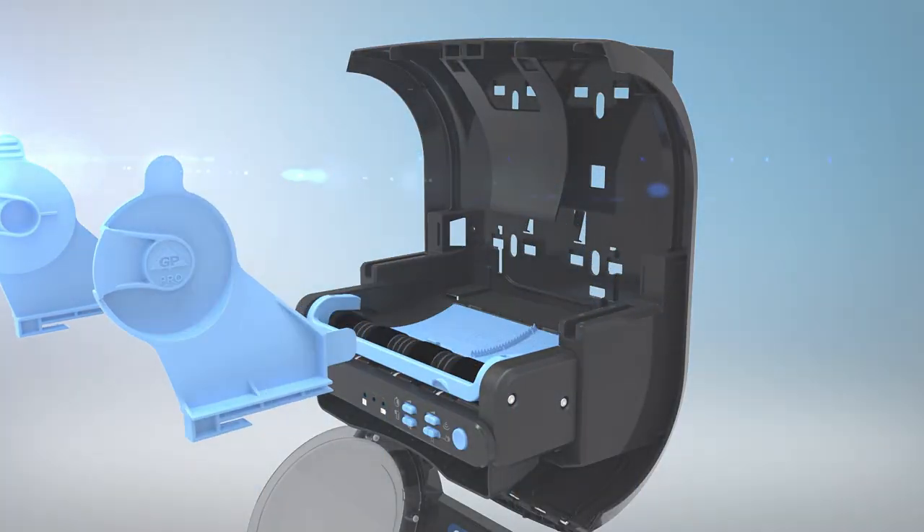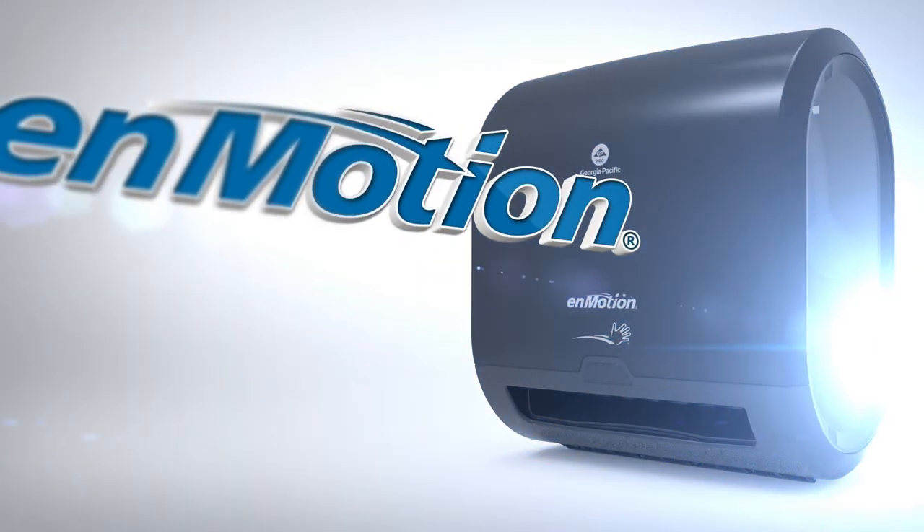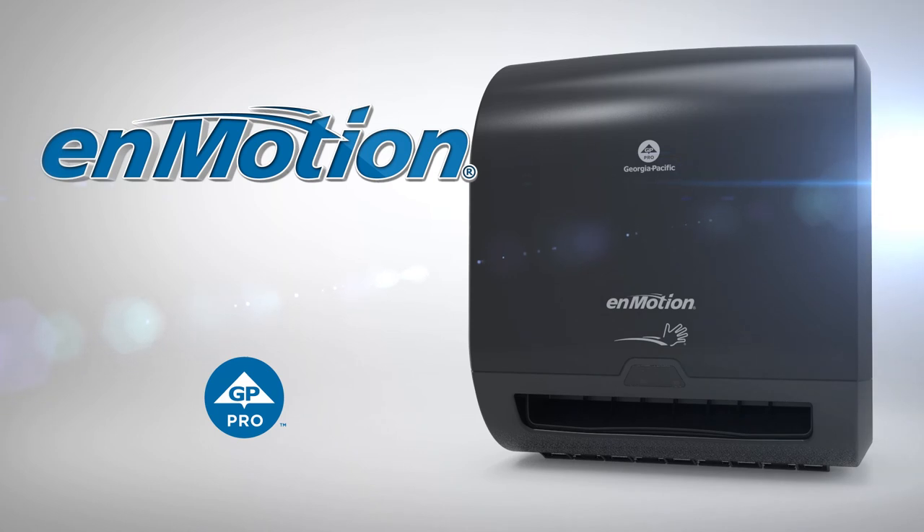The roll holders can easily be removed and replaced. The InMotion 8-inch automated towel dispenser from GP Pro — that's competence at work.